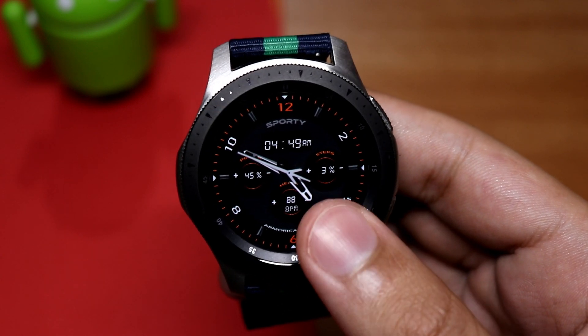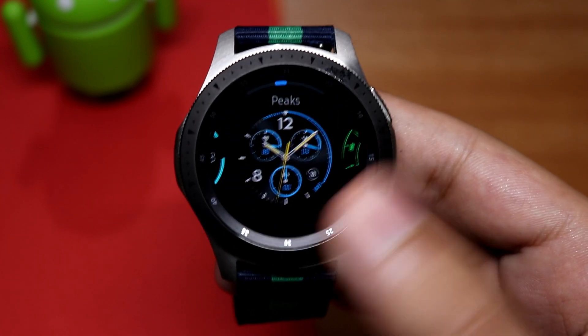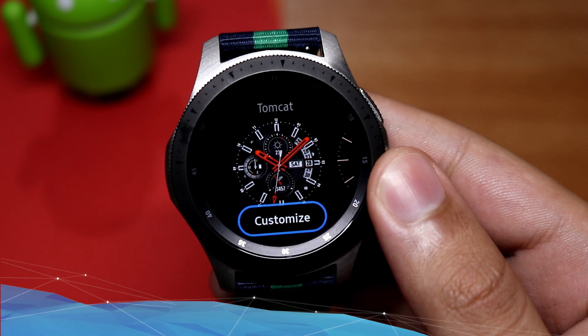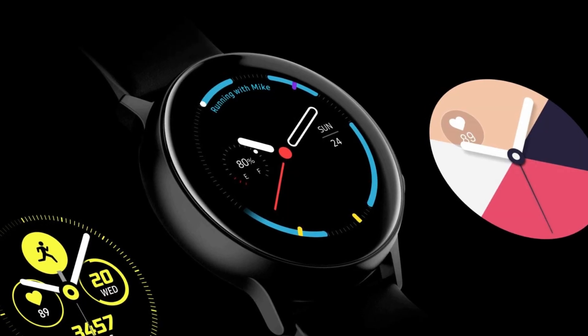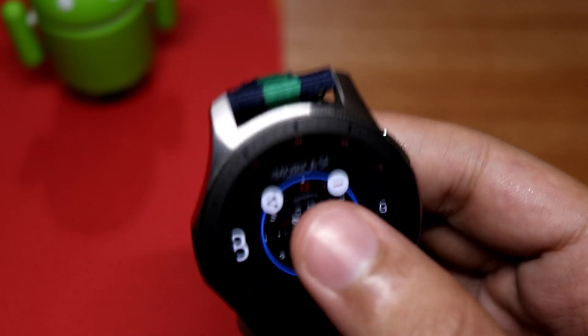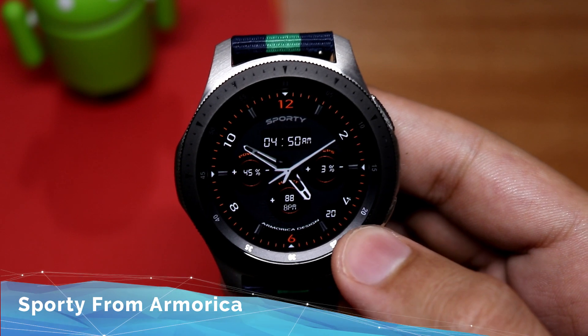The other downside of this update is the lack of new watch faces. As you can see, all these watch faces are old, and new watch faces like those from the Galaxy Watch Active are not present in this version of the software update. This one is the Sporty Armorica watch face — if you like it, the link will be down in the description.